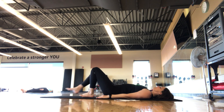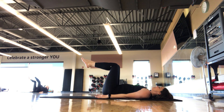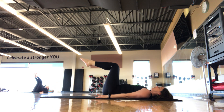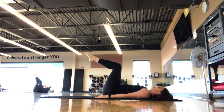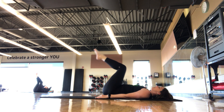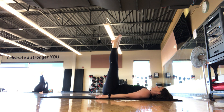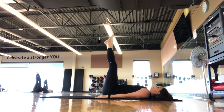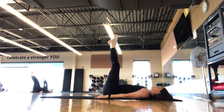Our next one is a rollover — I'll give some modifications because this can be challenging, especially with back or shoulder issues. Option one: go back to the roll ups we were just doing. Option two: take the legs to tabletop and do a little knee curl — inhale, exhale, scoop the knees towards your chest, return back to tabletop, finding those low abs. More advanced: take those legs up to 90, same thing, little elevator, little scoop of the hips.